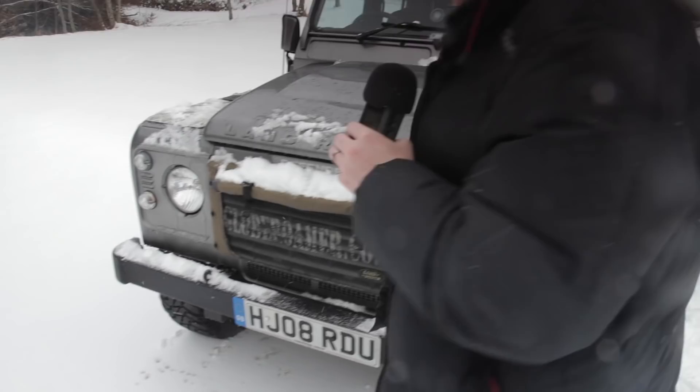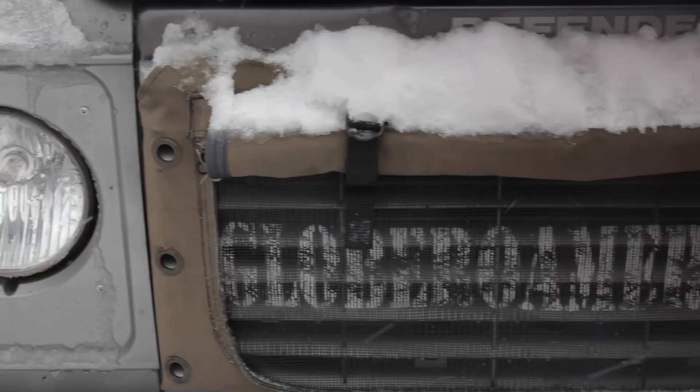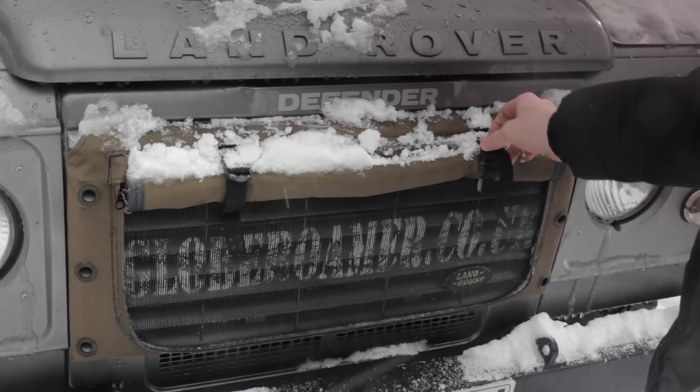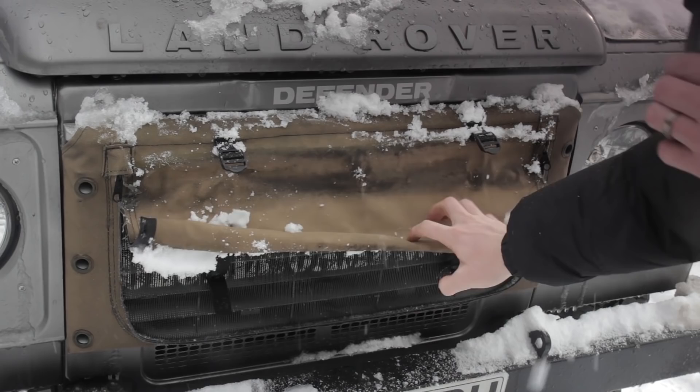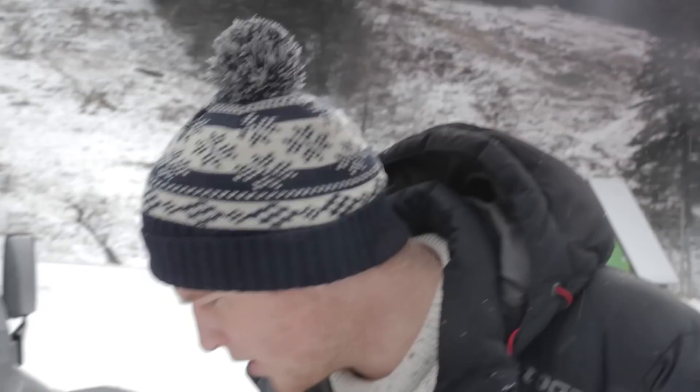Up front, we've got one of these radiator muffs. Several companies have options for these — you can look at companies like Exmoor Trim, they have some really good ones. This one's from Globe Roma; I believe they still produce them but you probably have to email them as each one is basically handmade. What that does is it blocks off cold air into your radiator and the intercooler. It means your engine gets a lot warmer quicker and your heater gets a lot warmer quicker. It also stops a buildup on your intercooler if it is snowing quite heavily, which could cause problems with the engine coolant.